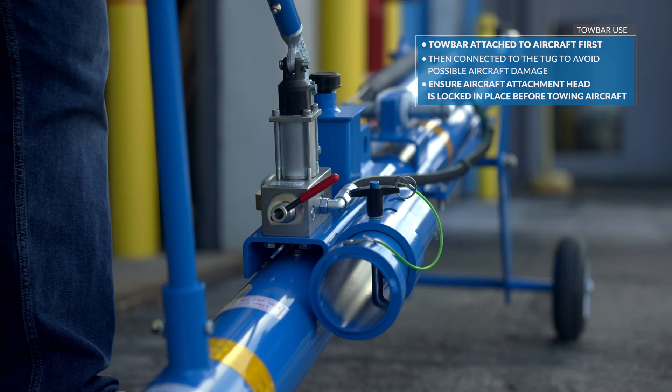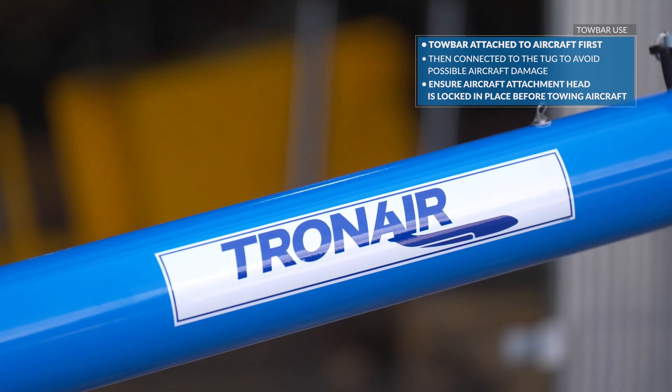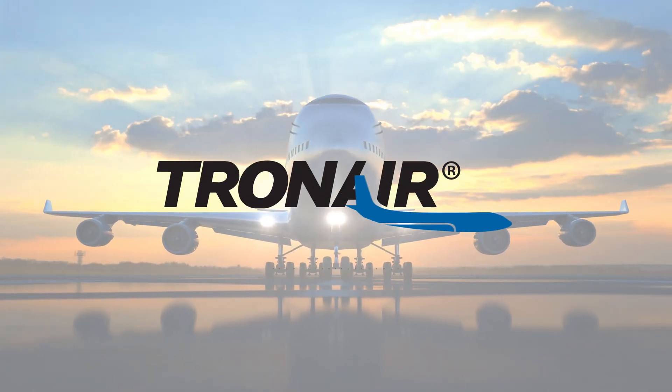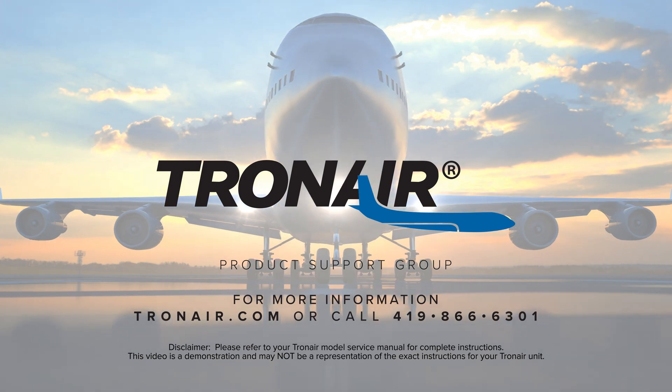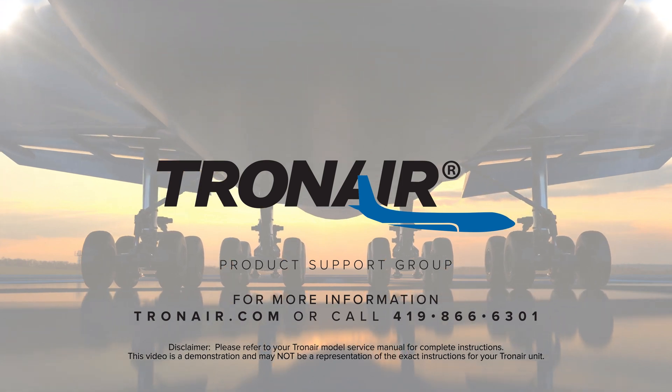Ensure the aircraft attachment head is locked in place before towing the aircraft. For more information, contact product support at TronAir.com or call 419-866-6301.